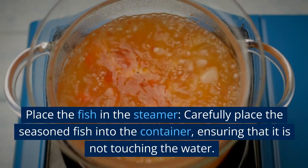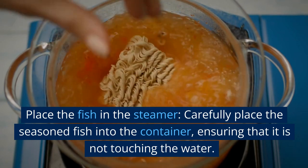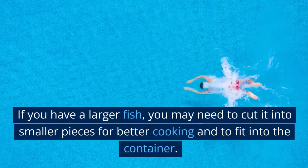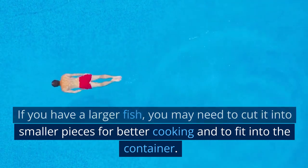Place the fish in the steamer. Carefully place the seasoned fish into the container, ensuring that it is not touching the water. If you have a larger fish, you may need to cut it into smaller pieces for better cooking and to fit into the container.